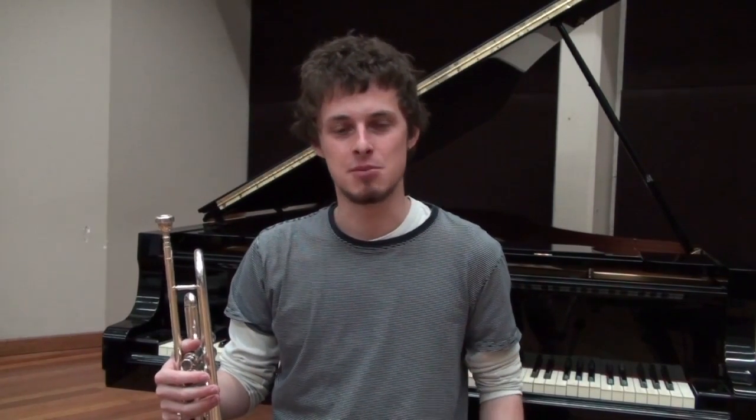Hi everyone, I'm Ben and I'm going to teach you how to do some tonguing on the trumpet. The techniques behind it, ideas, things to help you if you're having trouble.